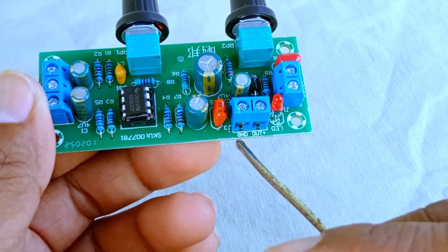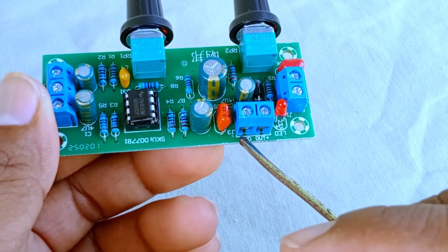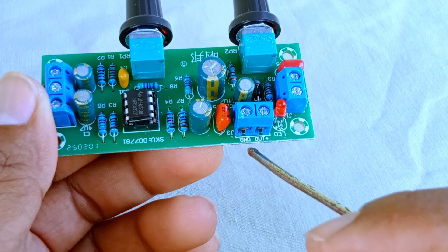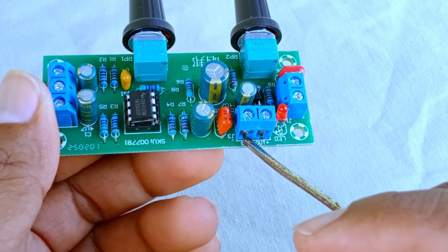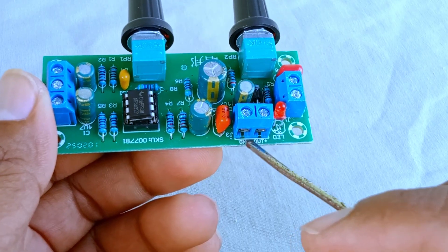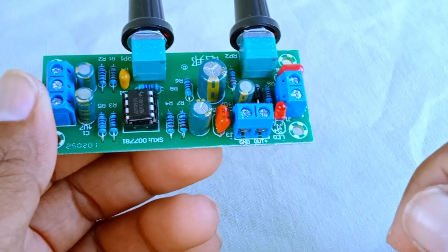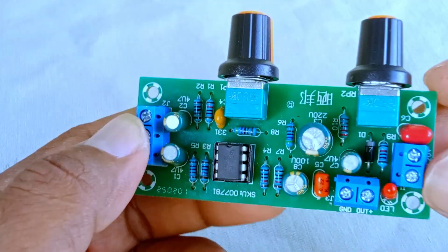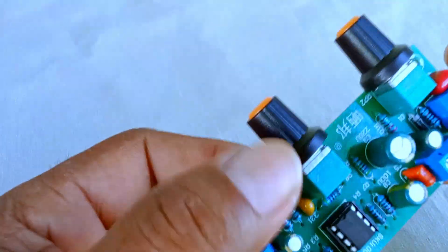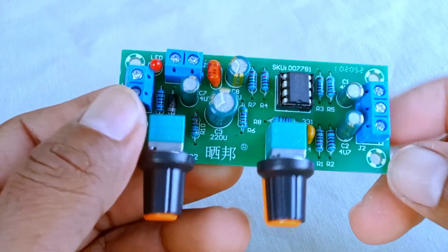One of the most useful features of this little board is the two control knobs at the front. The first one is labeled frequency control. This knob lets you adjust the lower frequencies of your audio — in other words, it controls the bass. Turning the knob can make the bass sound deeper, heavier, or softer, depending on what you prefer. If you love music styles like rock, hip-hop, or EDM, this knob will definitely come in handy.